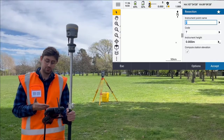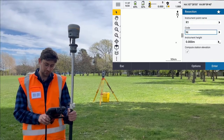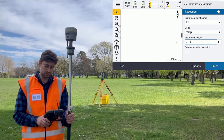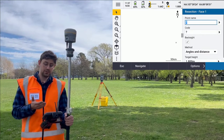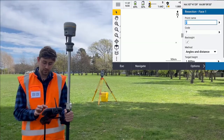It prompts you with the standard resection form. I'm going to give it a temporary name of R1 and give it a code of a temporary point. My instrument height there is 1.642. I also want to compute the station elevation. So now here I don't have a point to put in as my point name — I'm going to measure one with the GNSS receiver. So for the point name I'm going to call this first point 0.100.